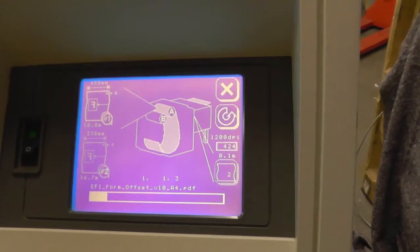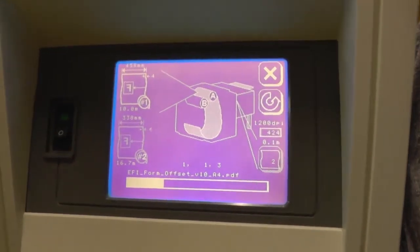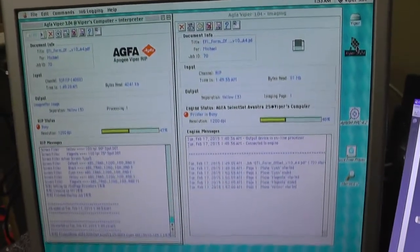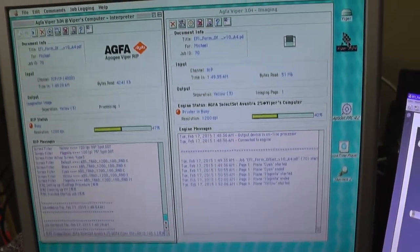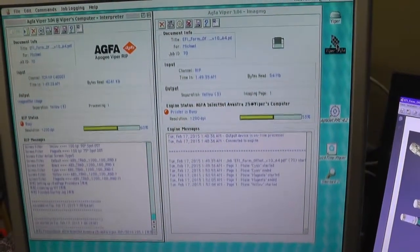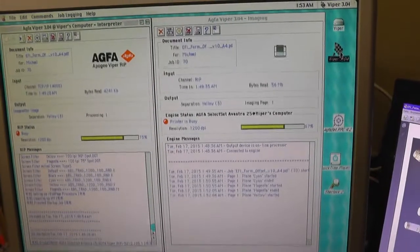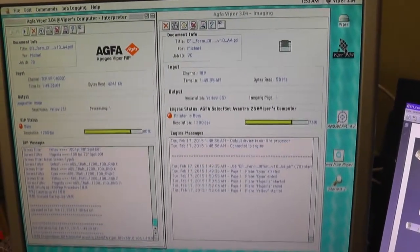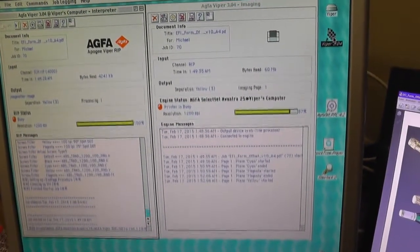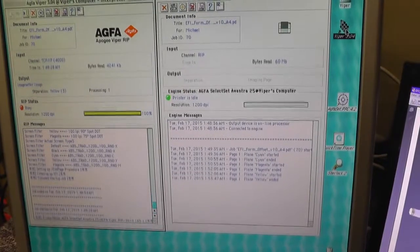It's now page number three. We check again at the rip — it's yellow now coming. As you can see, the system is working very fast, and already the yellow page will soon be ready. After yellow will come the last page with black.